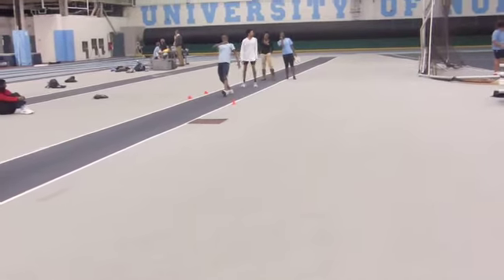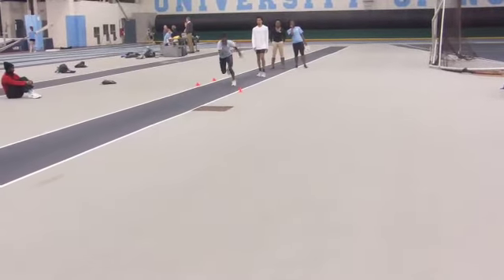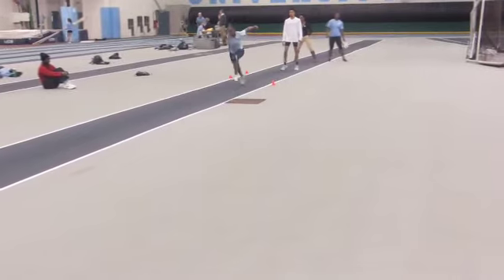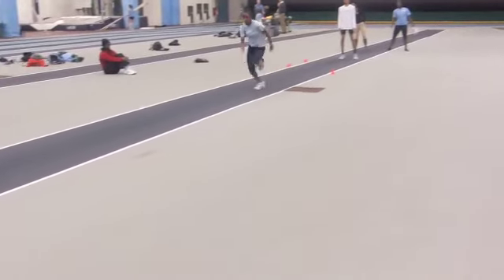Okay, TJ, here's one of the 10-step jumps. Watch the push coming out. That's not a low swing — that can be better. That's not such a low swing, that can be better, but you're putting a lot of effort into it. I like that.